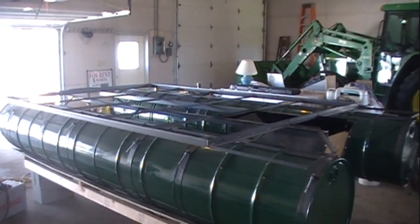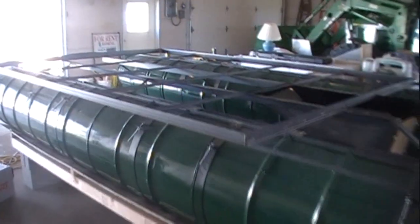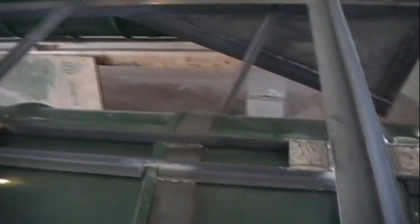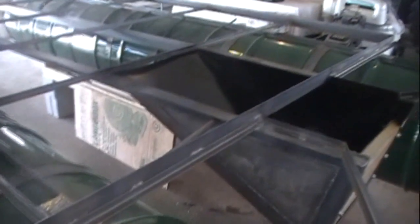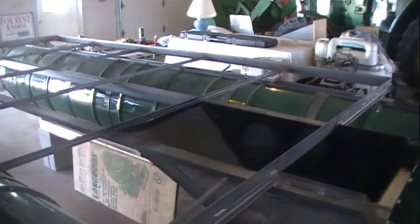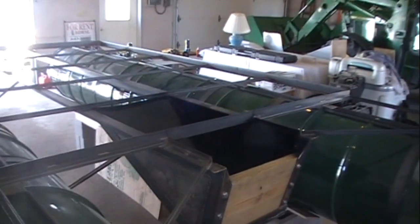I'm going to start back here at the back and give you guys an overlook of the frame. We built the outside — you guys are already familiar with the actual pontoon frames. This is two inch angle iron, eighth inch thick. I laid it down on the ground and squared it ahead of time, just using the hypotenuse formula to get it good and square, then we tacked it together. Once we got the frame square, we set it up on top of the pontoons and adjusted the pontoons to fit the square frame.